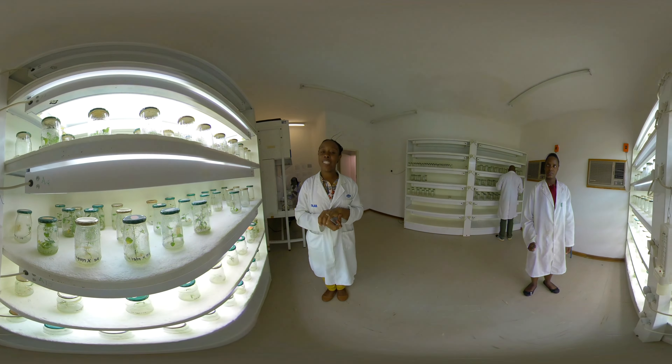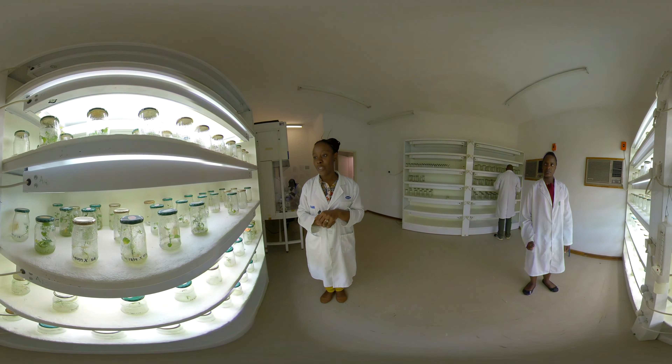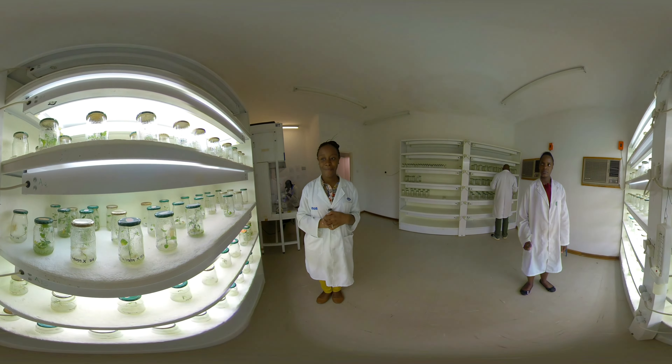Well, there you have it. Thank you so much for visiting us. I hope you enjoyed our tissue culture experience. Thank you so much.